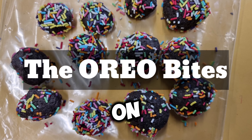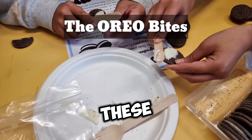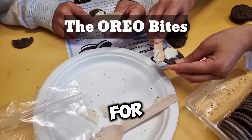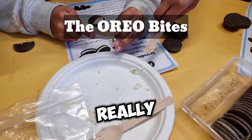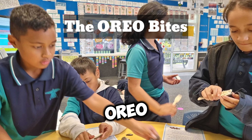We have many hands-on activities at school prepared for us by Lelanga, as these activities are highly engaging for the kids — they are really into it. One such activity is simple baking, like making Oreo bites.